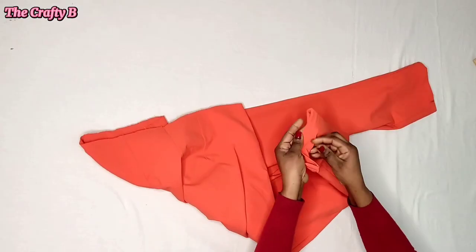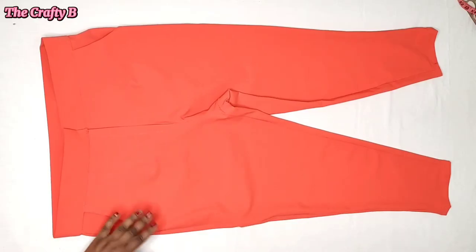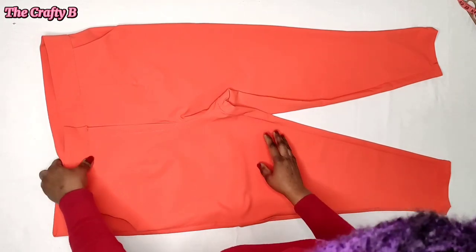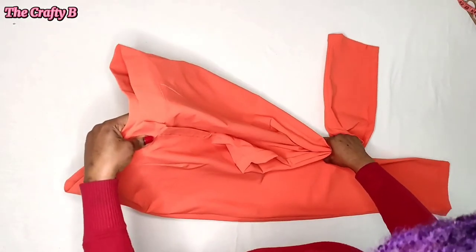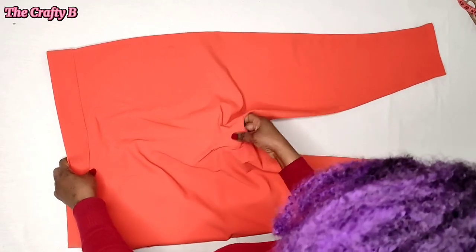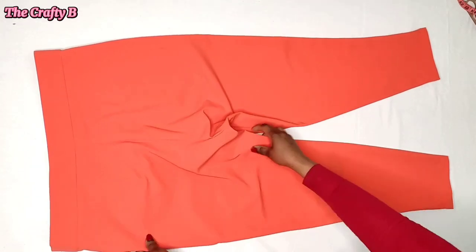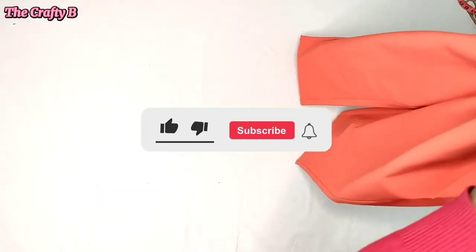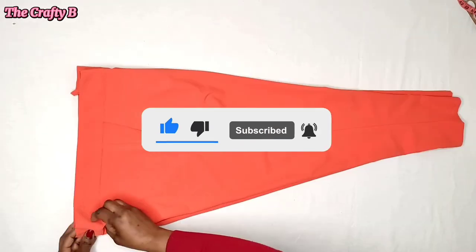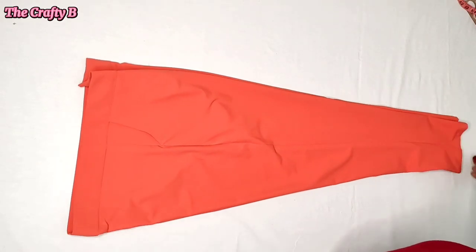Next I'll hem the ankle of the trousers. I've come to the end of today's tutorial and my trouser is looking elegant, classic, and stylish. If you liked this video, don't forget to give it a thumbs up, subscribe, and share with your family and friends. Thank you for watching and see you in my next video!